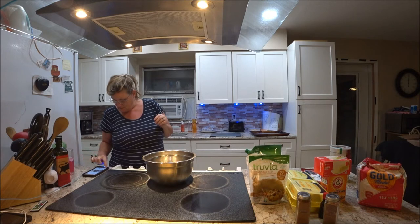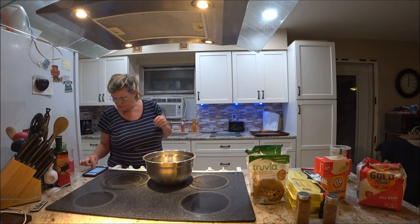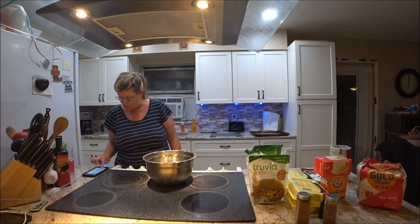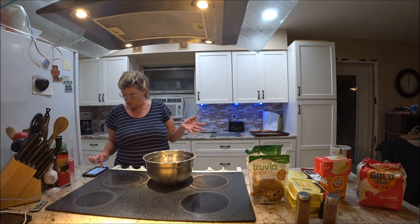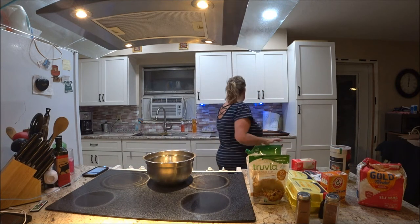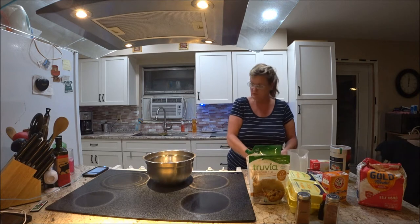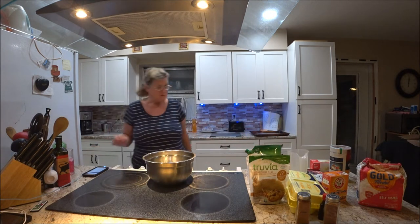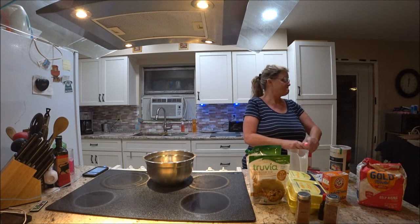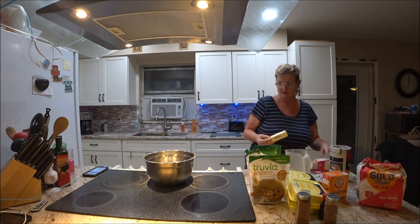There's the recipe. First, I've already preheated the oven to 375 because I wanted to have it ready. Next, you're going to get a large bowl and margarine — you can use margarine or regular butter. I'm going to use butter. It's supposed to be soft. I need one and one-fourth cups, so I'm going to use this one — it's already pretty soft, it doesn't take long.